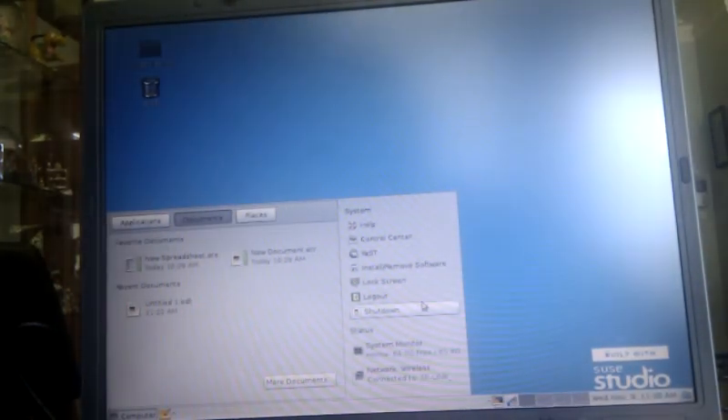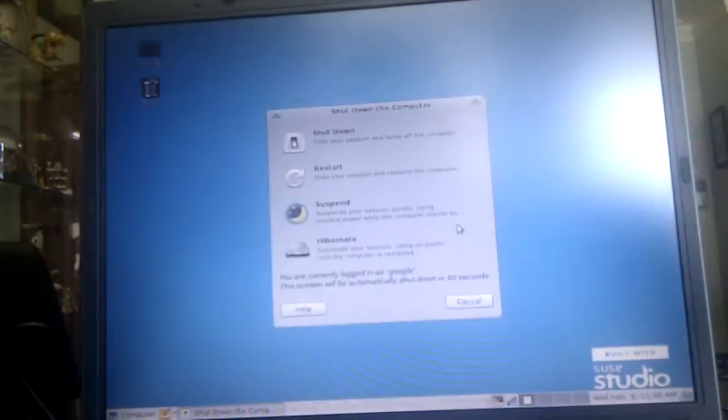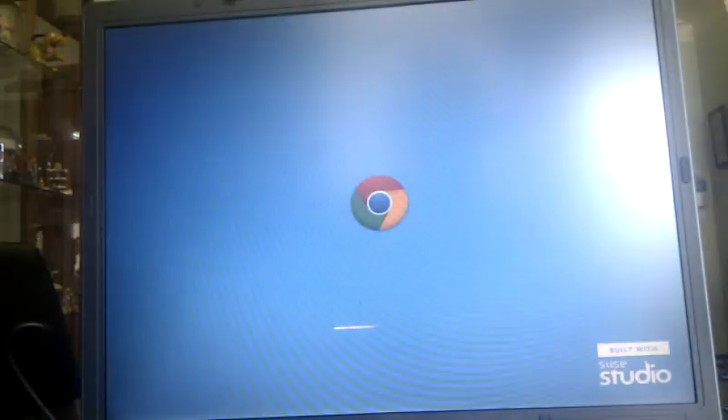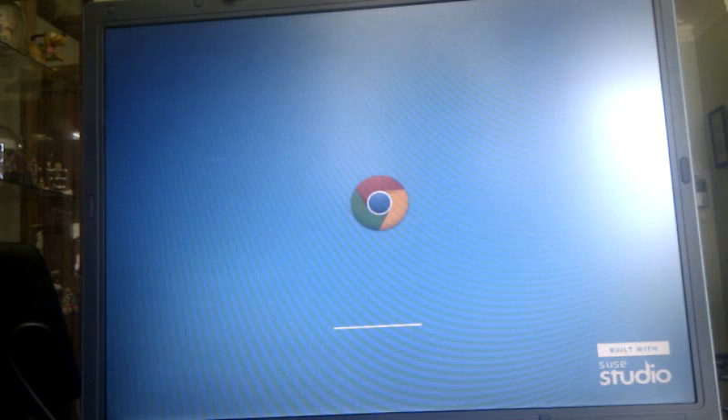I should shut down. Shut down. And there you go — off. That's the way an operating system should run. This is the only one.